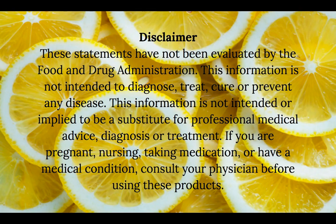Before I begin I want to mention this disclaimer: these statements have not been evaluated by the Food and Drug Administration. This information is not intended to diagnose, treat, cure, or prevent any disease, and is not intended or implied to be a substitute for professional medical advice, diagnosis, or treatment. If you are pregnant, nursing, taking medication, or have a medical condition, please consult your physician before using these products.